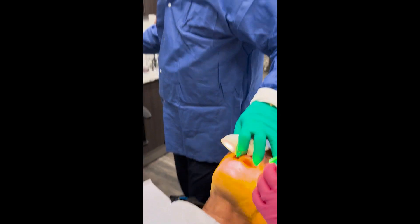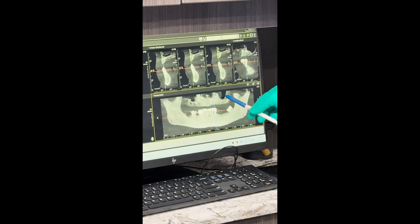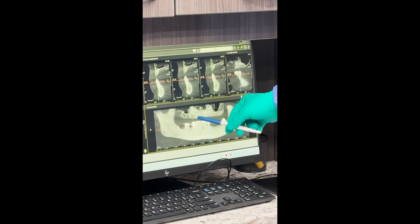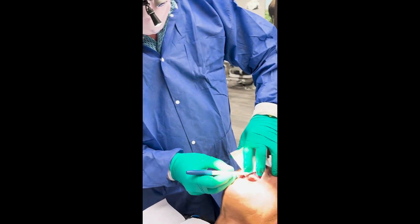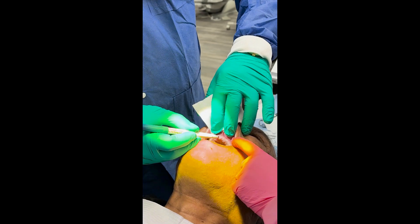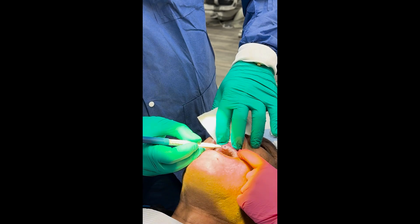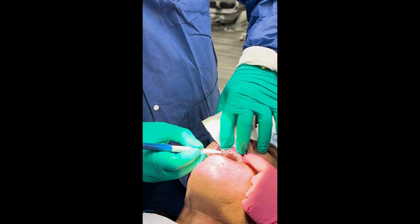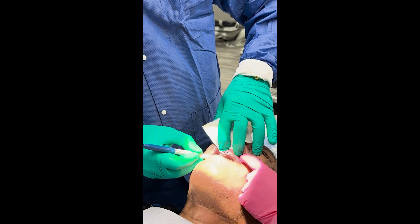If you look at the x-ray here, you'll see he has very low hanging sinuses in the posterior, so we only have room for 10 implants and we're going to stay anterior to the sinus area. We're going to put two 5x11 millimeter implants. This was a last-minute case scheduled, so we didn't have time to make a surgical guide, but I'm going to go ahead and mark the locations of where I'm going to place the 10 implants.